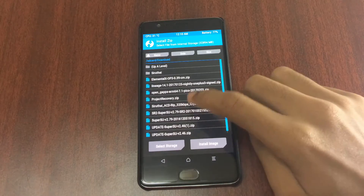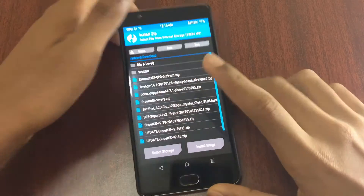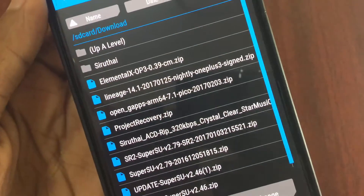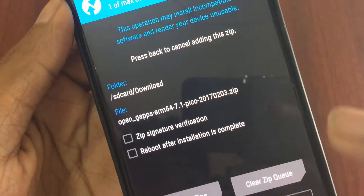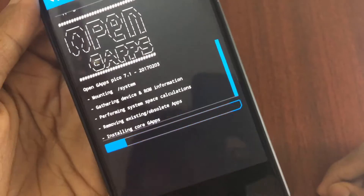Now you have to flash the GApps file that you downloaded from the link given in the description box — the 7.1 GApps file. I selected the pico version, so you'll only get the Google Play Store. After installing it, swipe to confirm flash and wait for it to install.